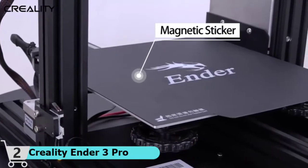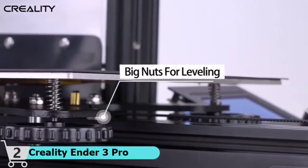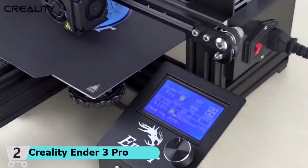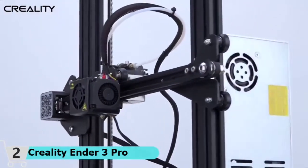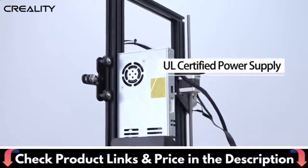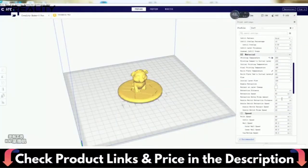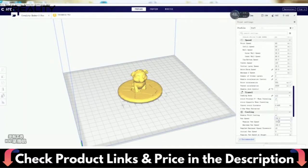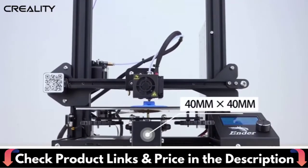The MeanWell power supply, produced by a listed company with mature technology, meets all the needs of fast heating and long-time 3D printing. The printer is shielded by its power supply from voltage spikes and power outages — if electrical power is lost, prints can be resumed from the last layer, saving time and reducing waste. The all-new magnetic bed surface for easy model removal is included stock on the Ender 3 Pro. Easily remove the magnetic print surface from the hotbed with no spatula or razor necessary.